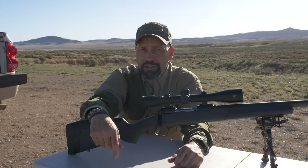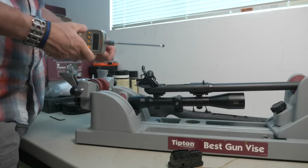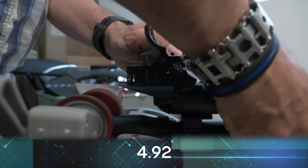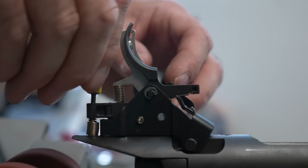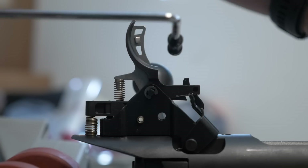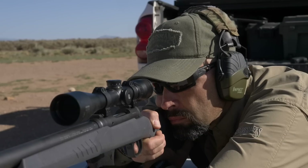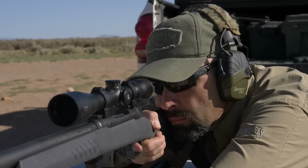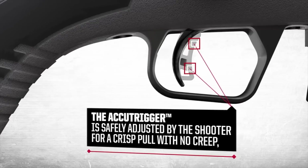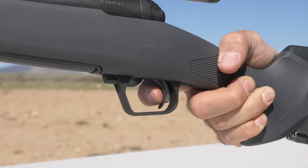The third feature is one that Savage shooters know all too well: the AccuTrigger. With its safety blade that also acts to properly position the finger, the AccuTrigger can be adjusted by the user without taking the gun to a gunsmith. The additional safety feature provides drop protection by requiring that the trigger be pressed to fire, and the trigger pull is as smooth and crisp as ever.